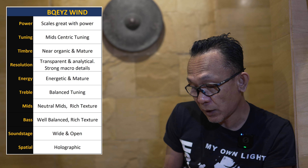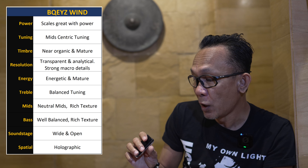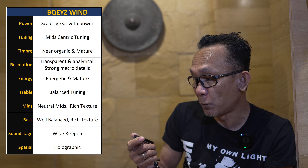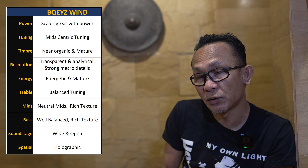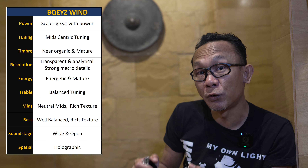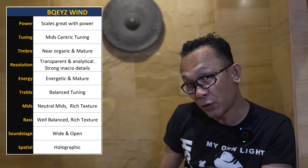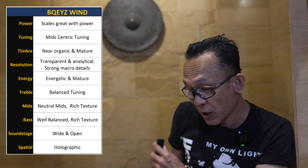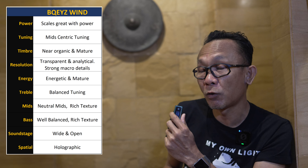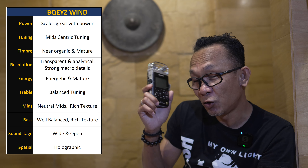Listed on the Bequest official store on AliExpress, the Bequest Win is priced at USD 215 — pretty much similar to Bequest Winter when it was released. What you get is the IEM itself, which is entirely constructed of CNC aluminum with an open cavity, open-back design. Inside is a dual hybrid driver setup: one dynamic driver and one bone conduction driver — again, similar to Bequest Winter.